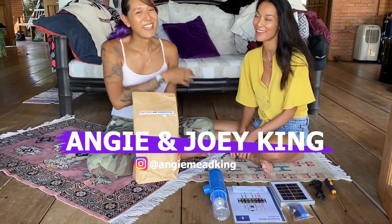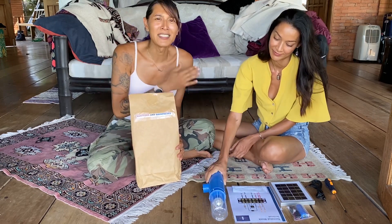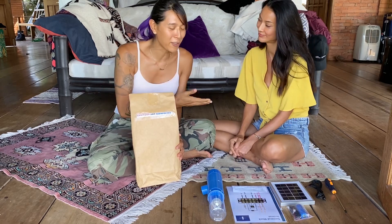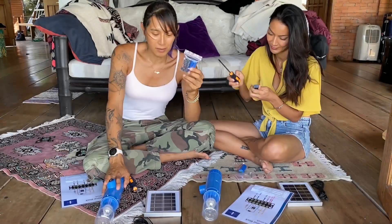Hi guys, my name is Angie King and I'm Joey King. I got challenged by Elac Diaz to do this light project from the Litter of Light Foundation, which is Lighted Forward. Right now Joey has never touched anything electronic in her life, so I'm actually challenging her to assemble this while I also will be doing my own. Also after this we will be challenging some of our friends. Let's get straight to it.